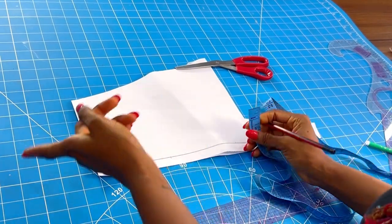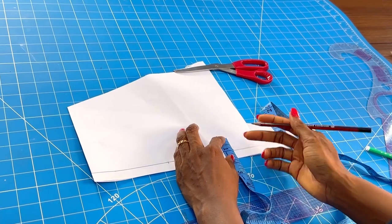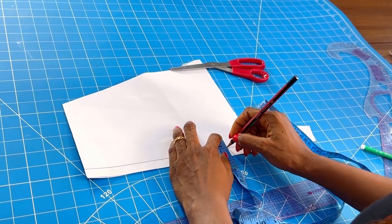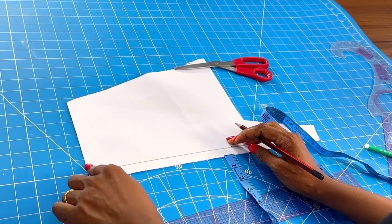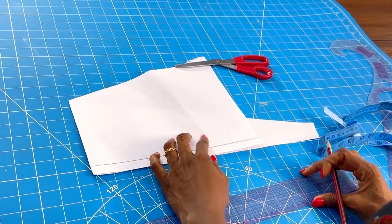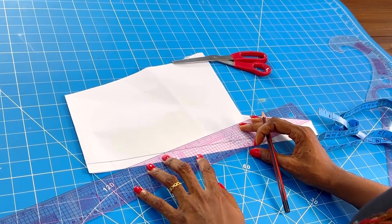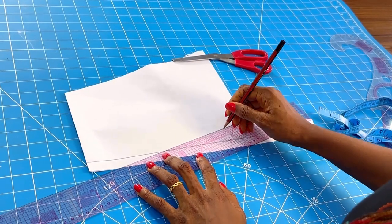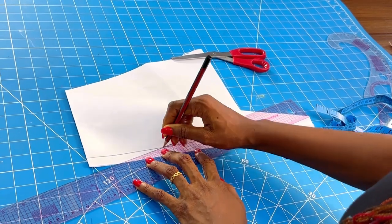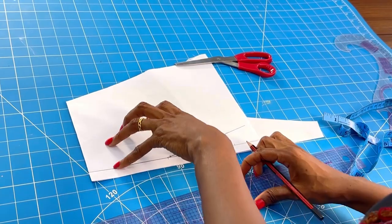I'm going to mark it down here so we have two lines. I place my paper on fold. The next thing is to go up by one inch from this end. At this point we already know that here is our center front and this part here is going to be our center back. What I'll do next is draw a slant line from my one inch to the midpoint mark that I got initially — this is what it should look like.